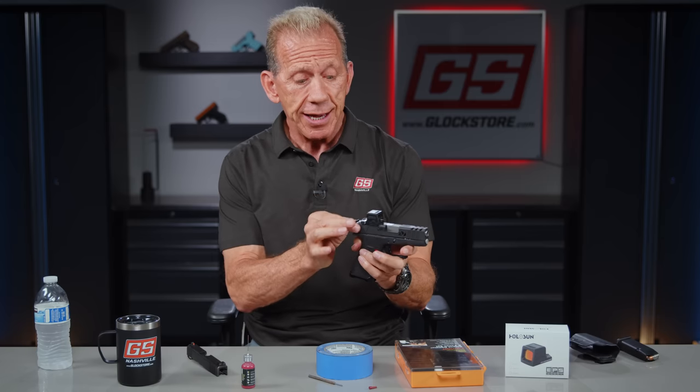The slide is not considered a firearm, so just put it in your luggage — it comes in a nice, heavy-duty box and you can take it home. I'm Lenny McGill — this is the Glock Store Performance and Custom Shop. Thank you for watching, and I hope to see you next time.